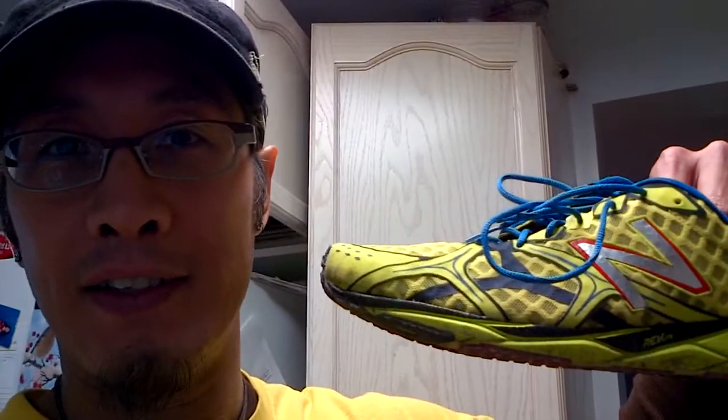Hey, it's Patrick from Rendezvous Point and I am here to review the New Balance 1400 V2 as I'm cooking my lunch here in the kitchen, so I apologize for the mess behind me.